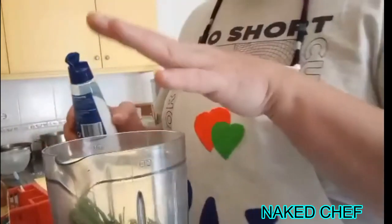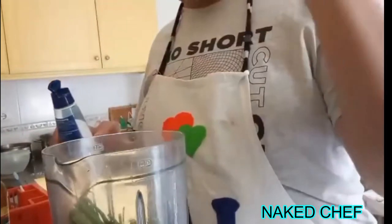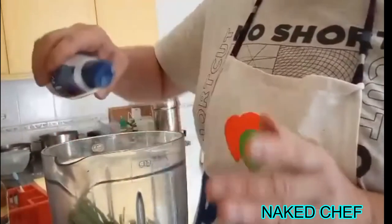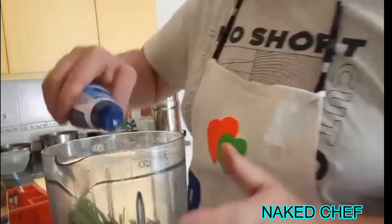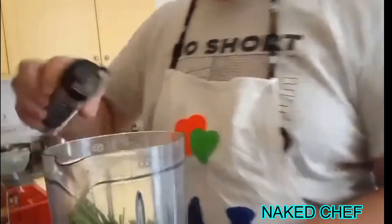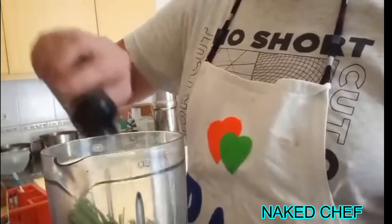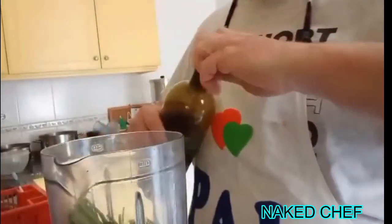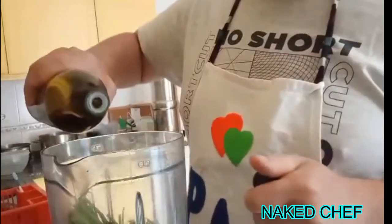So we use the standard mixer. In there we have the parsley or salsa, the garlic — I use three cloves of garlic — and some salt and some pepper. Now we use olive oil.